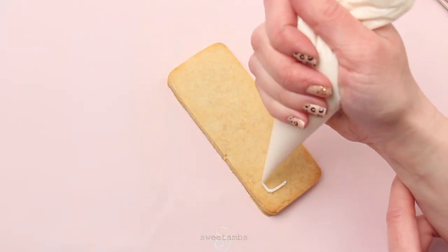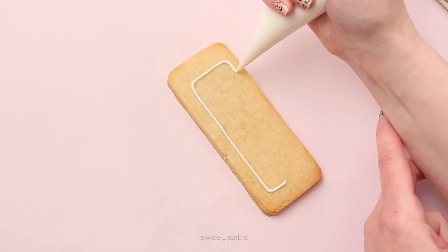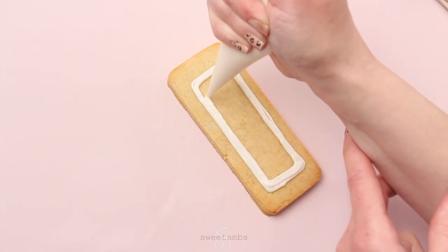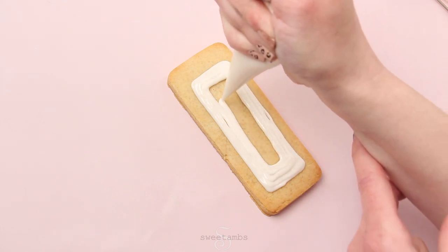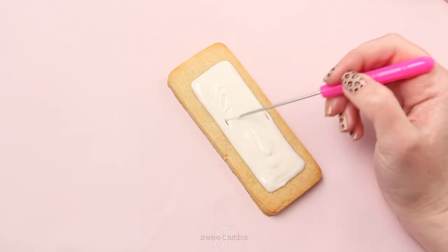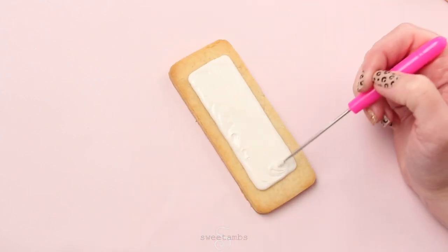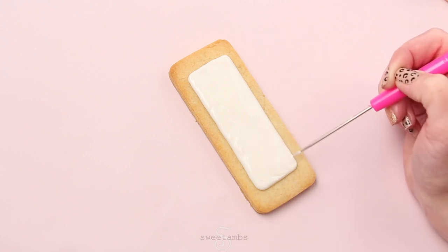I'm starting with the eyeshadow palette. This is flood consistency royal icing in a tipless decorating bag. I'm using 15 to 20 second count icing, which means that when you take a scoop of icing out of the bowl and drop it back in, it should take between 15 to 20 seconds to be completely smooth. Now I'm using my scribe tool to help shape the icing and smooth it out. The space around the edge will be filled in later. Then you'll set this aside to dry — I let mine dry overnight.